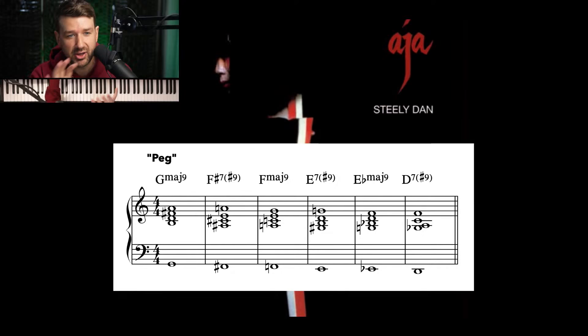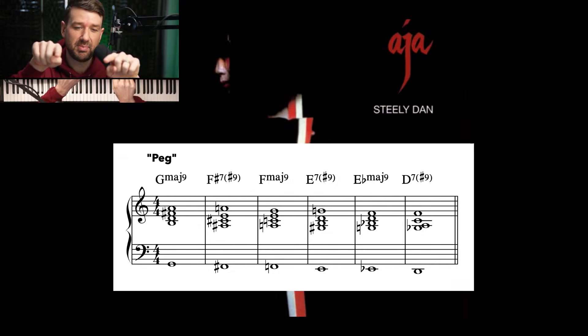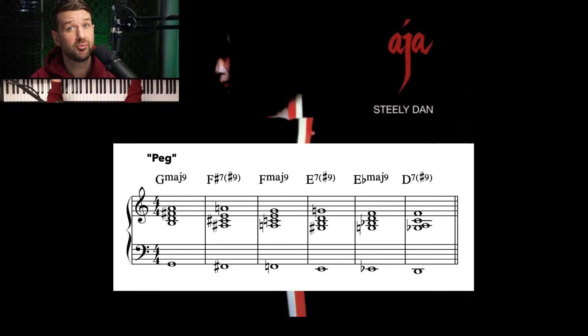That's worth listening to again. But this time, listen to the keyboard — listen to the top note of the voicings, and listen to the root of the chords. You're going to notice a pattern start to emerge. These top notes, these upper extensions, stay the same while the bass note moves chromatically down. And they do this in a pattern. It's brilliant. It's not just their idea — this has been done before, especially in jazz contexts. But I don't think it's ever been done before in such a huge pop record. Check it out again — this is Peg.